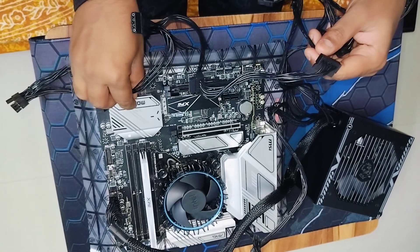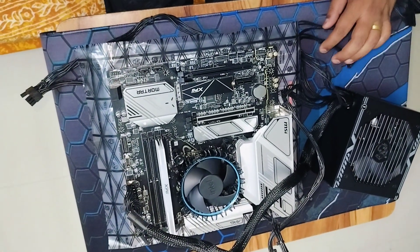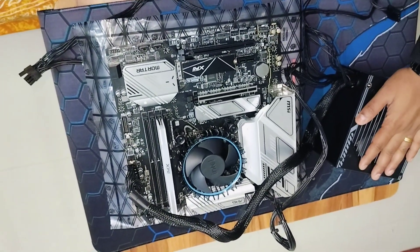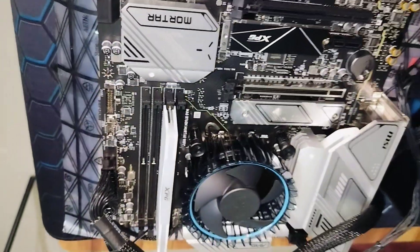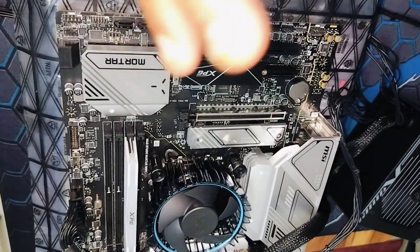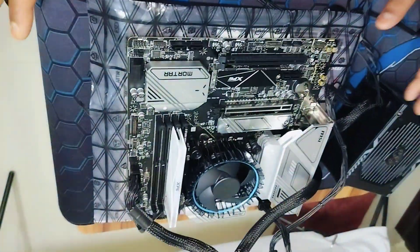I'm done — let me go ahead and install this SMPS now inside the case and test if it is working or not. This is what I wanted to talk about regarding how to install the SMPS and connect it to the motherboard. If you like the efforts, please like and subscribe to the channel. If you have any questions, leave the comments below. This is the motherboard which we are actually using to completely build the PC.